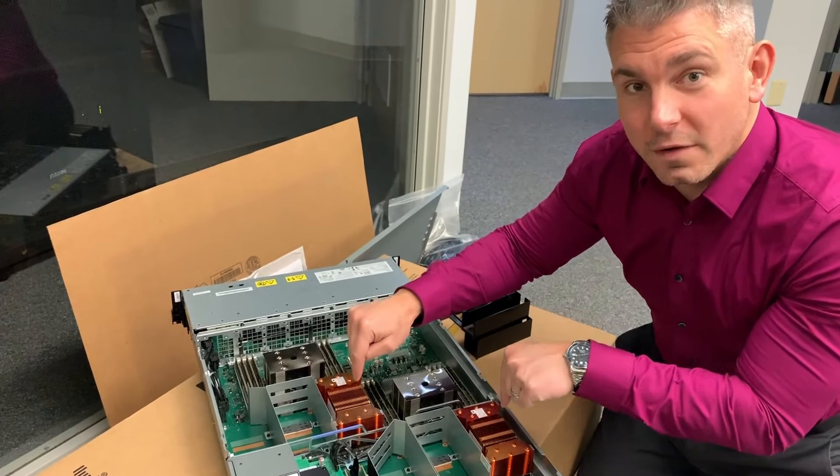Here, under these giant heatsinks — the copper heatsinks — are your NVIDIA Volta 100, V100 GPUs. These are the 300-watt variant on the SXM2 connector. Each one of these particular ones has 32 gigs of memory.